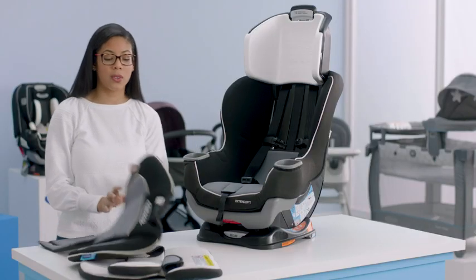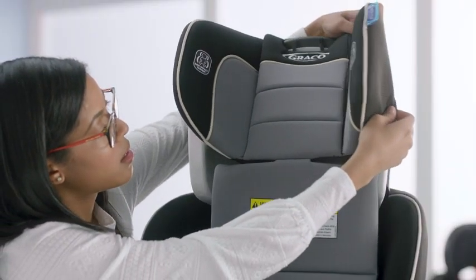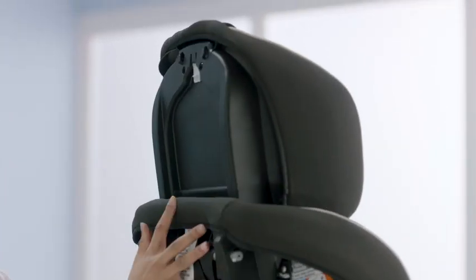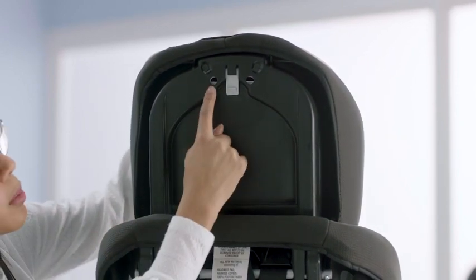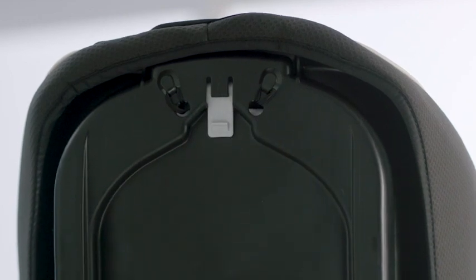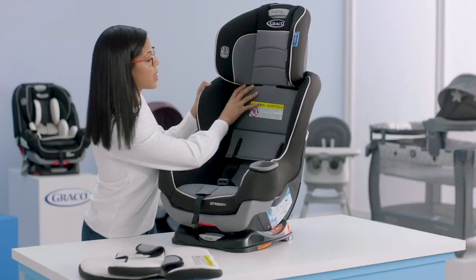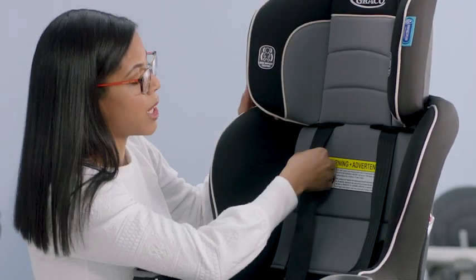Now that our harness straps are connected, we're going to move on to replacing the headrest cover. I like to work over the top and then work my way around the sides. Next, attach the elastic at the top — spin this around and make sure your cover is all the way over your car seat. Take your elastic loops and stick them through the holes at the bottom and attach to the hook at the top. Then turn it to the side — you'll also have elastic loops here, so pull those and attach to the hook on both sides. Make sure that your harness straps are in front of the backrest cover, moving them into the slots and making sure nothing is twisted.